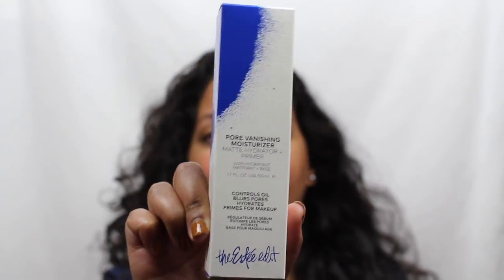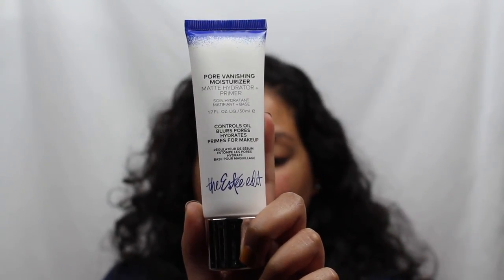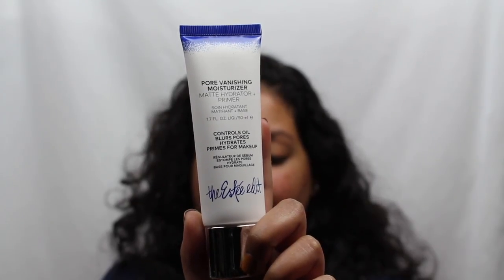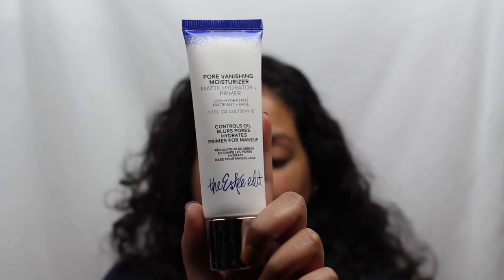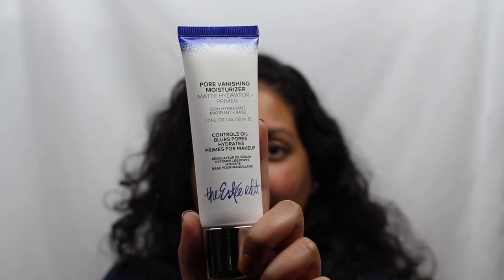This is what the box looks like and this is what the bottle looks like. It is supposed to be a multi-action whipped gel cream that instantly blurs pores, wicks away visible oil and smooths skin, leaving it perfectly primed for makeup application.